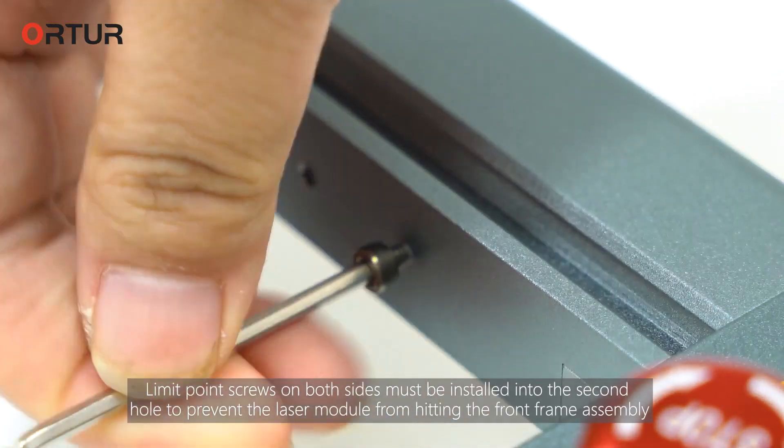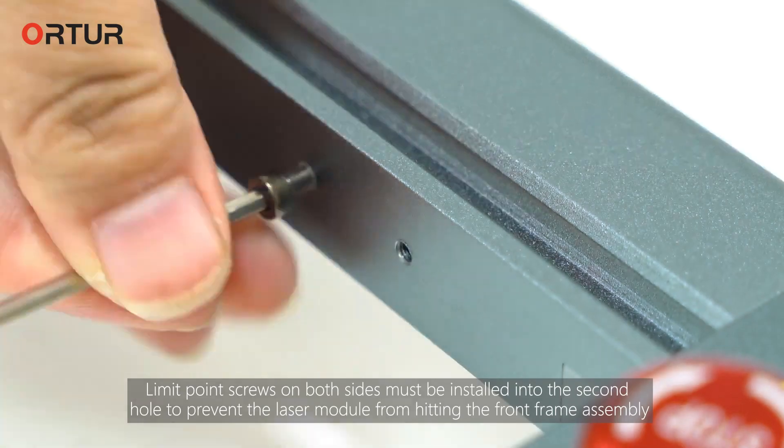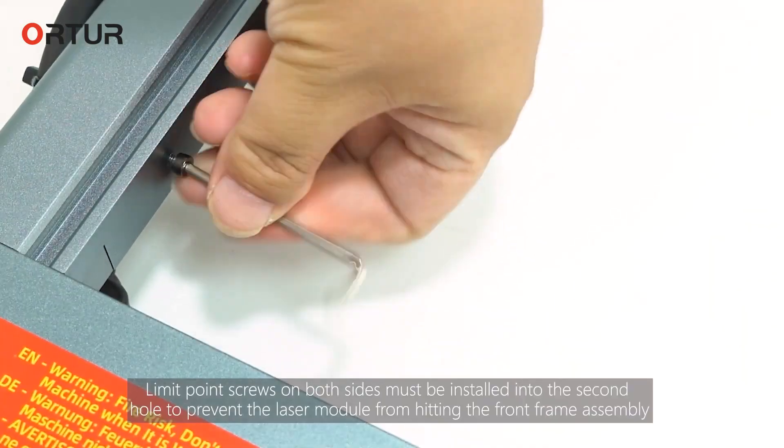Limit point screws on both sides must be installed into the second position to prevent the laser module from hitting the front frame assembly.